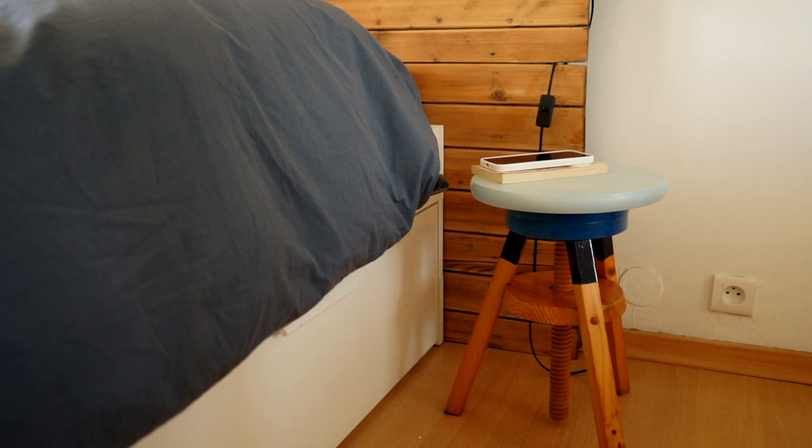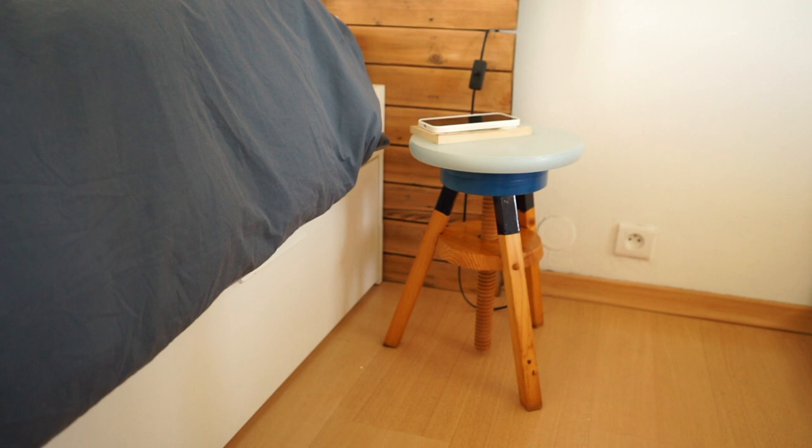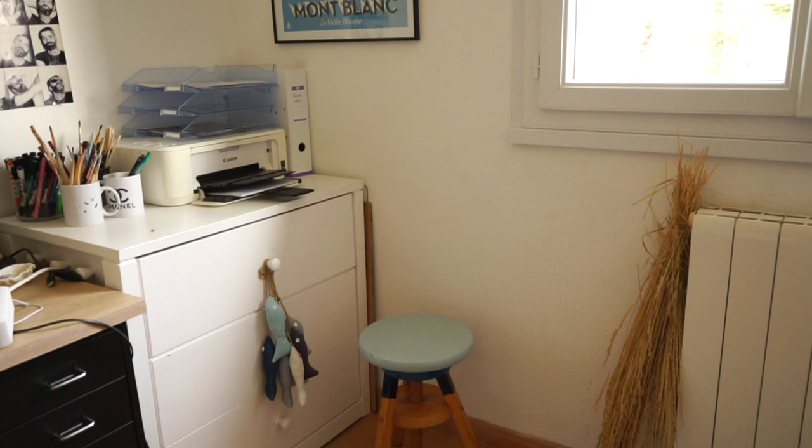In a children's room or in a bathroom to throw your clothes on before a shower, or maybe as a bedside table. But I'll keep it in my office because I always need some extra space to drop off some future DIYs.